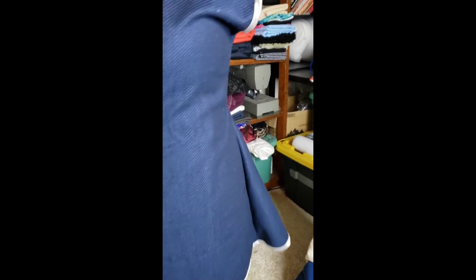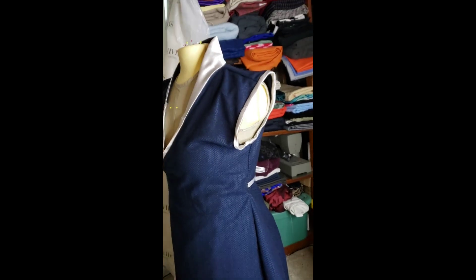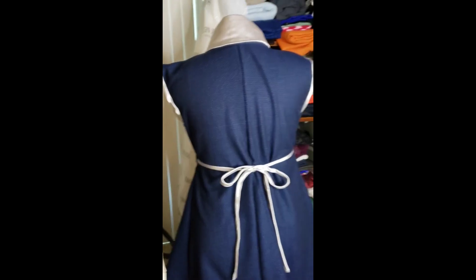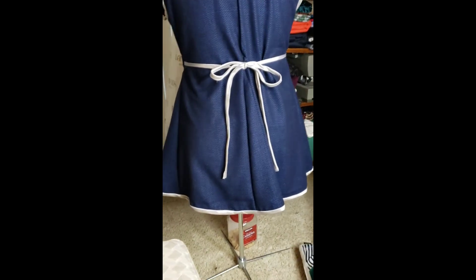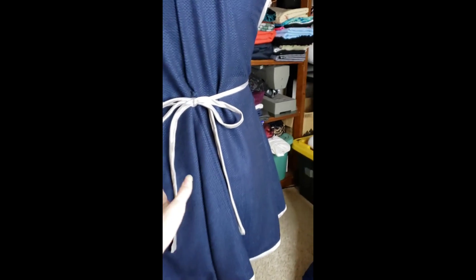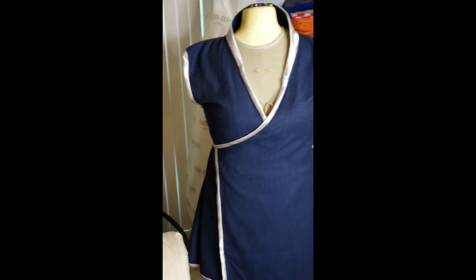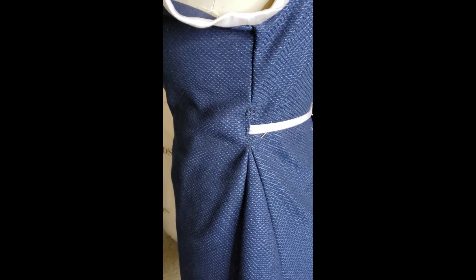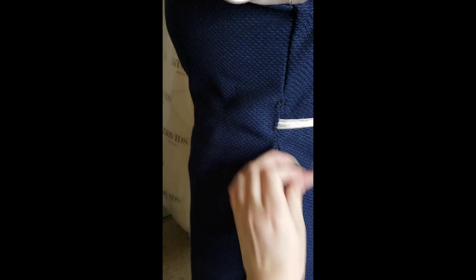I apologize for the vertical video, but here she is in all of her finished glory. You can see the shoulders still stick up a little bit, but I think that adds to the elfiness of it. Nice tie in the back. It still needs to be pressed because I still have that crease from where the fabric was folded, but otherwise I'm very happy with it and I hope that my giftie will also be pleased.